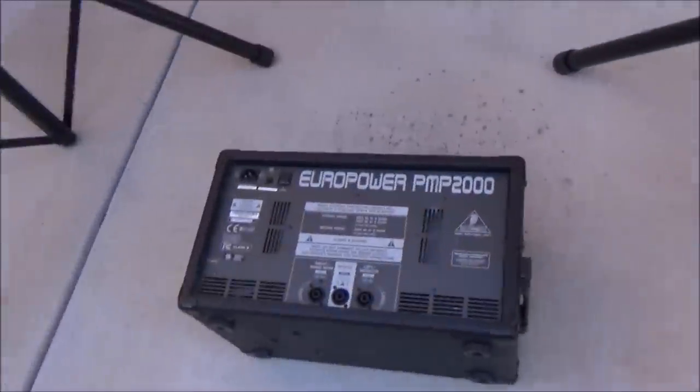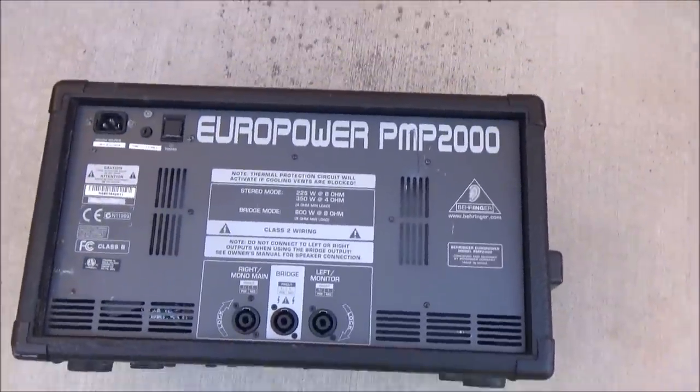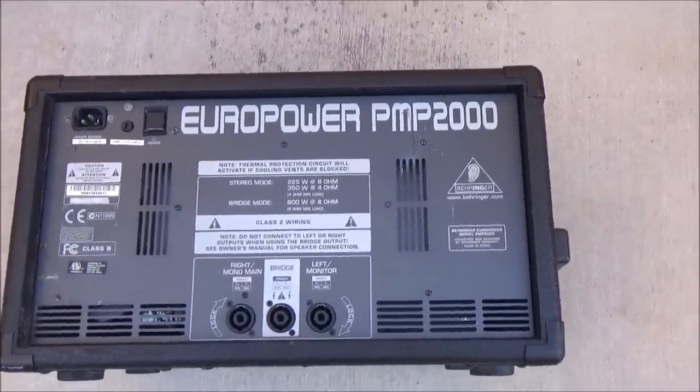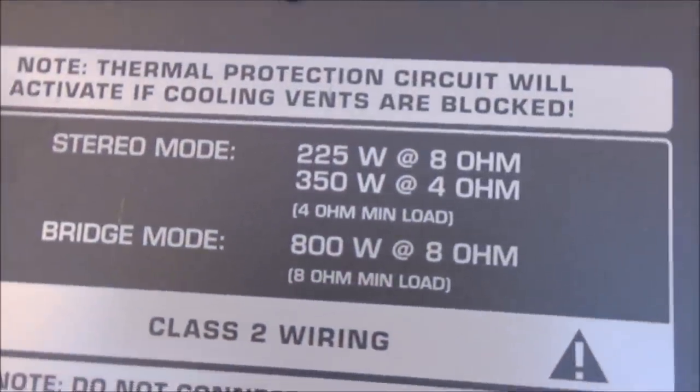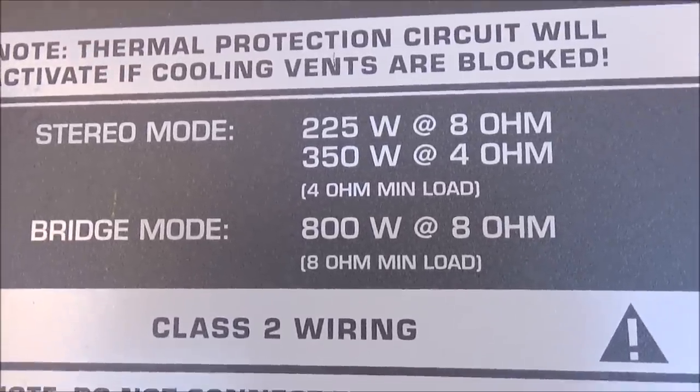Okay, so let's show you what that boils down to, my friend. And this will answer all the ohmage things for a lot of you. So I dragged out the same old little Behringer PA head that I showed you guys on the video recently, because here's like the last powered mixer that they actually had the correct wattage written down, which is your RMS wattage.